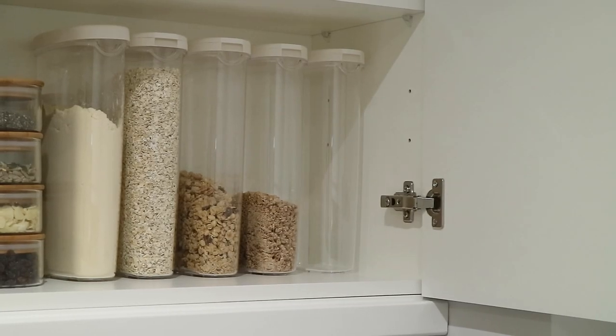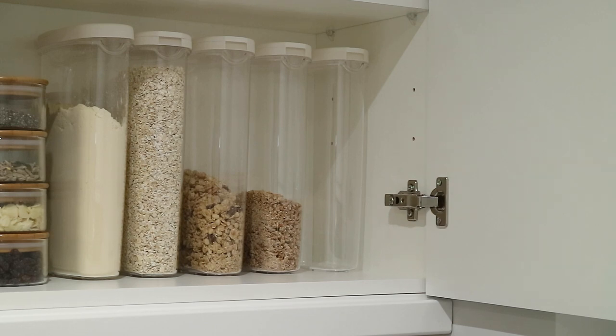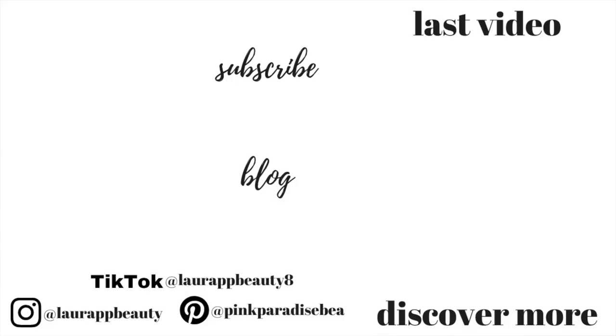And that is it guys for my first organization video — I really hope you found this helpful. Give this video a big thumbs up if you did, and let me know in the comments if there are any other specific areas you want me to cover with regards to organization and storage. I definitely have a lot more organizing to do in this house, but hopefully this gives you some inspiration. Don't forget to subscribe if you haven't already — I'd love to have you as part of the PBB community. See you tomorrow for my next storage and organization video. Take care, bye!